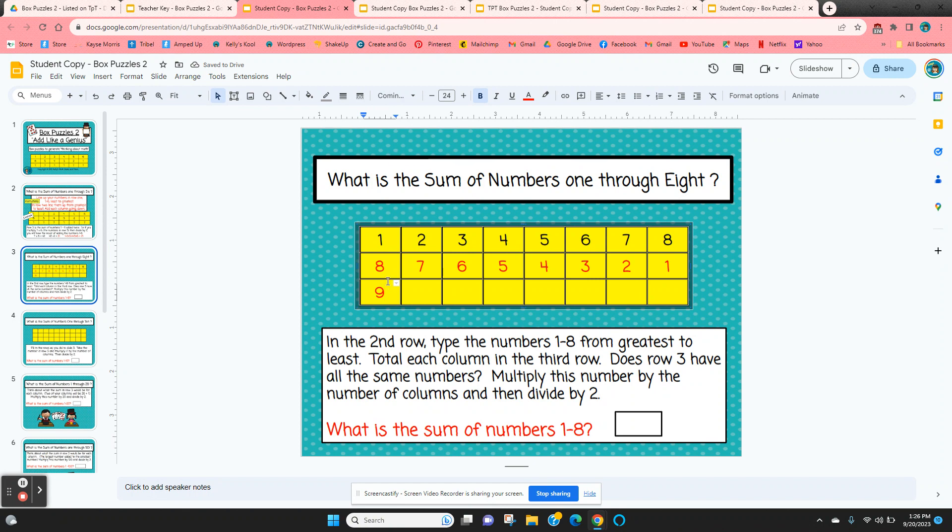If we add the numbers one through eight twice, we get nine times eight, which is 72. If we want to know the sum of one through eight once, we just take 72 and divide by two.